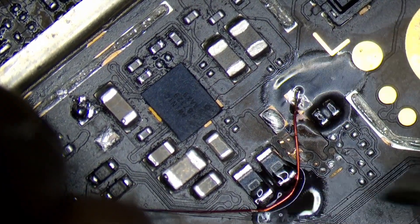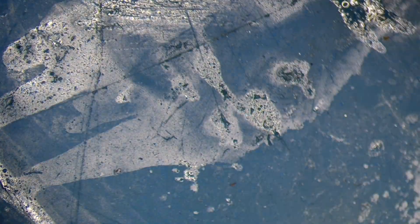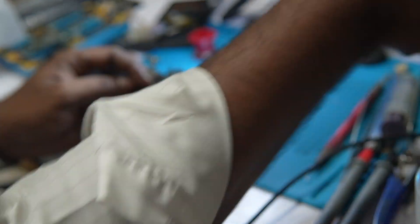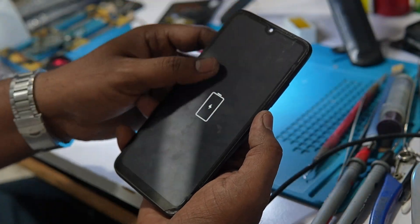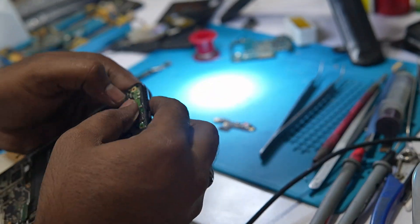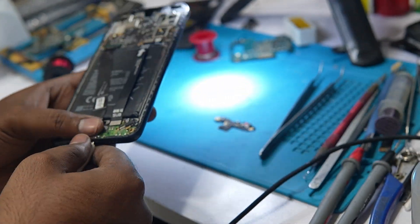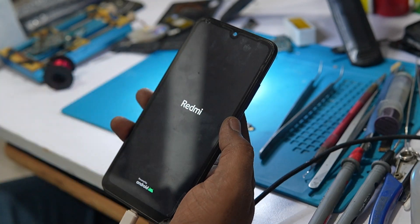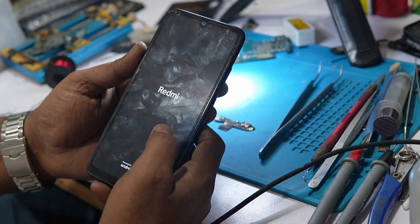We will connect the VBUS and be able to connect the OVP line. The blast and CC board are damaged, so we will repair the CC board. The mobile is now on properly.